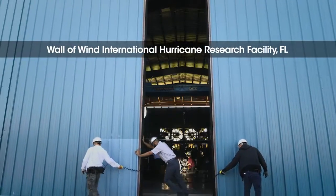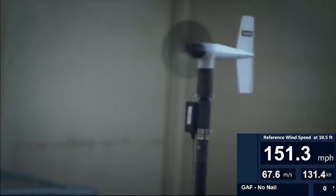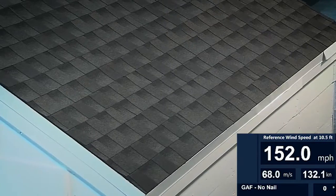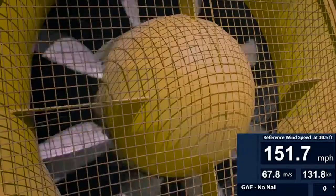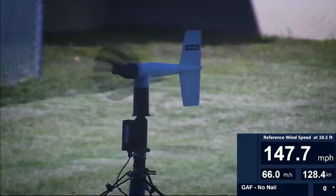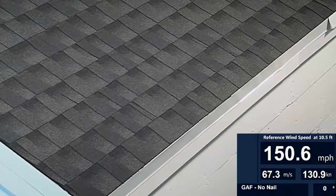Now let's see what happens when we blast this roof with hurricane force winds. 153 mile per hour category 4, nearly category 5 hurricane force winds, and our GAF shingles with DuraGrip sealant are holding on even without nails or pretty nailing strips.